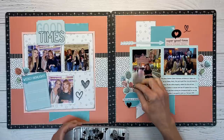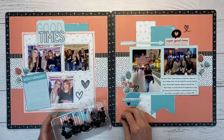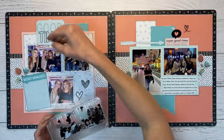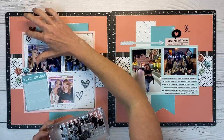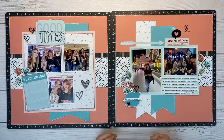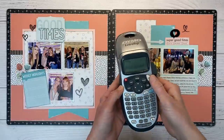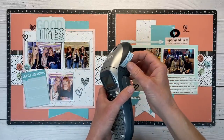Now we have these black acrylic hearts to add. I love the little pops of black and the texture and dimension of the acrylic pieces. I'm just putting two in each area. Normally I'm like you must have odd numbers, but I just like the feel of two. So there are no hard and fast rules — just guidelines — and you can adapt from there.